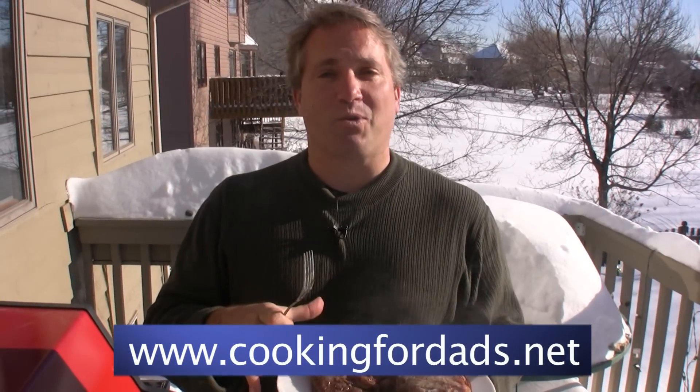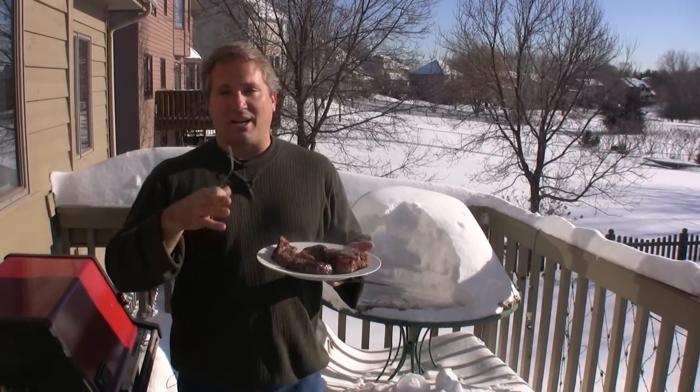Hi, my name is Rob Barrett and you're watching Cooking for Dads. Today we're going to talk about grilling steaks. Now in Minnesota we have some unique environmental challenges that you may not. So we're going to talk about how to overcome that. But even if you're in a warm area, here are some great tips on how to grill a steak.